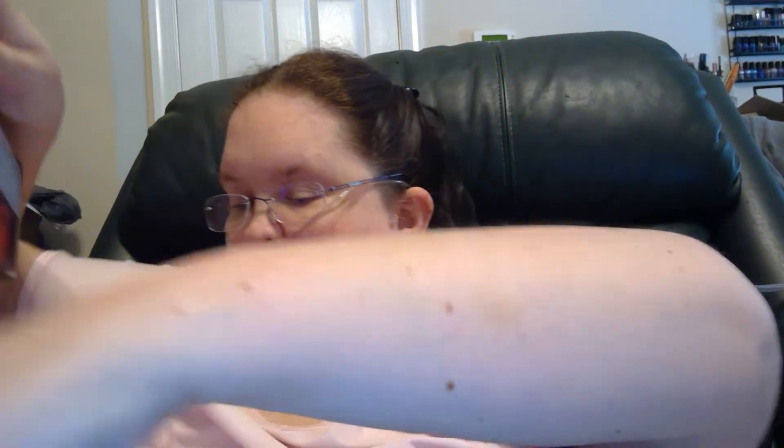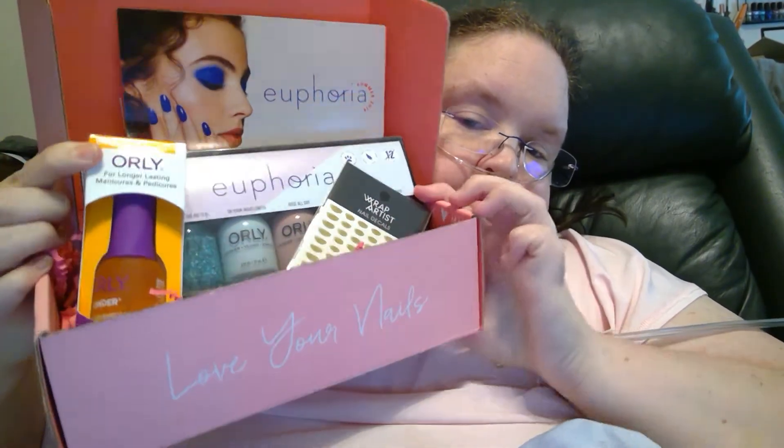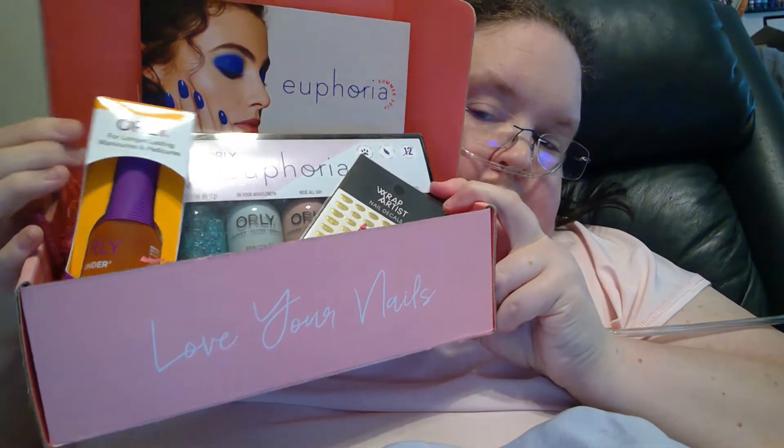We're getting doubly sure nothing else in the box. So we'll do the Euphoria like that. Ta-da! Ta-da-da-da-da!